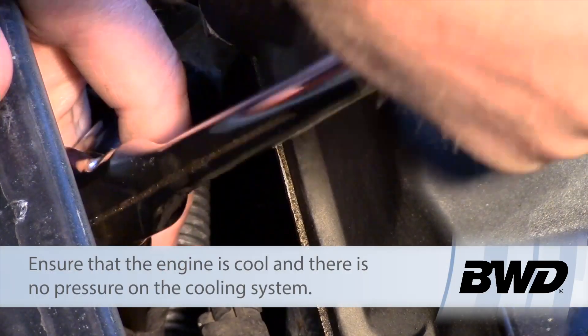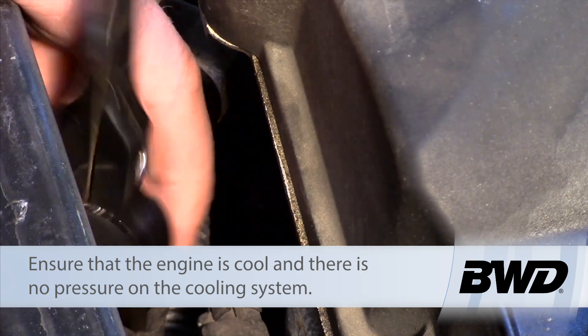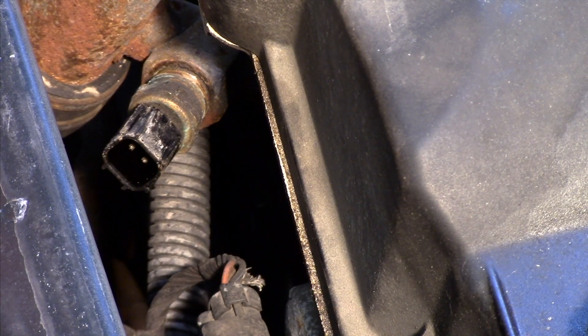Now we want to make sure the engine is nice and cool before doing this, and make sure there's no pressure in the cooling system. If there is, it could cause some injury or burn marks. So you want to make sure it's cool.